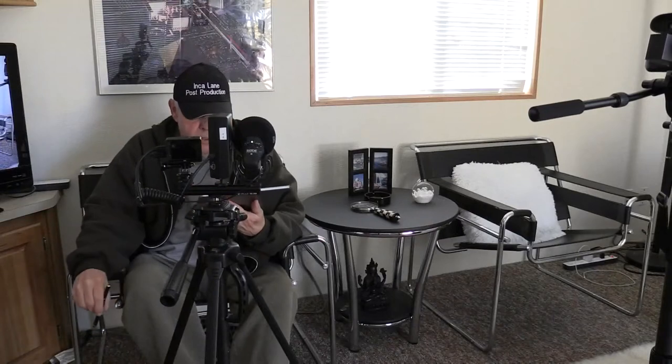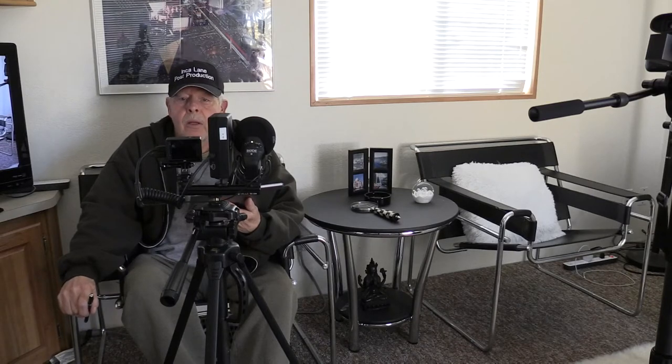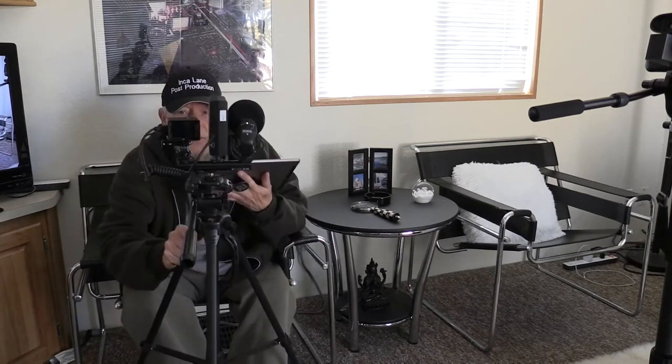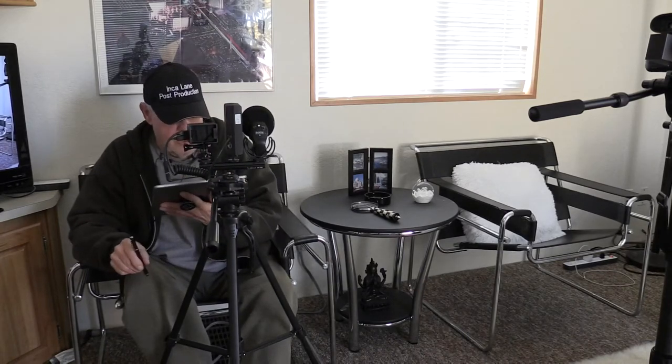You can see the view from the XA20, which is in front of me here. And I can do a close-up with the GoPro at the same time. And there's our close-up — ain't that slick?